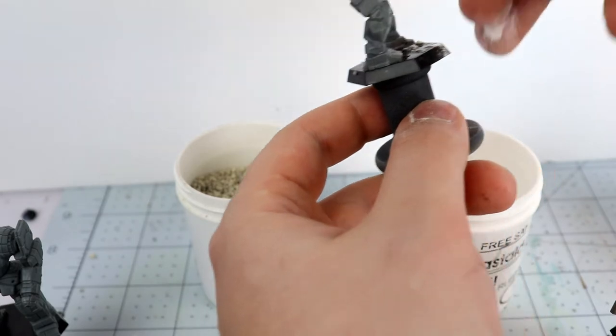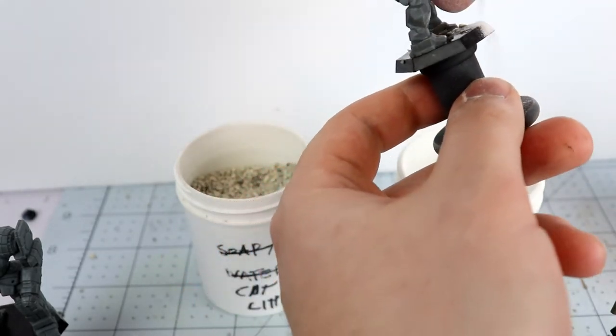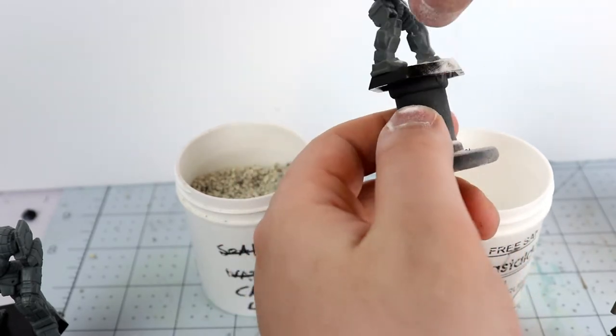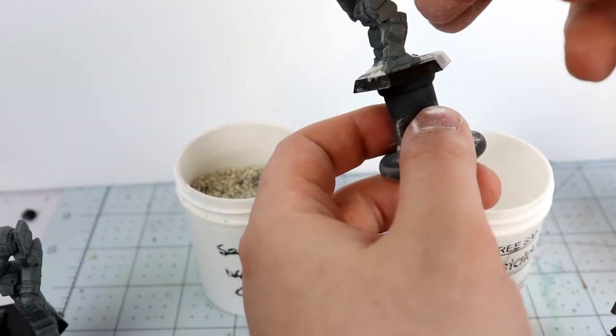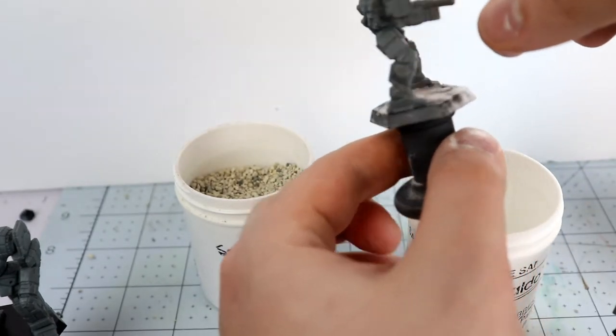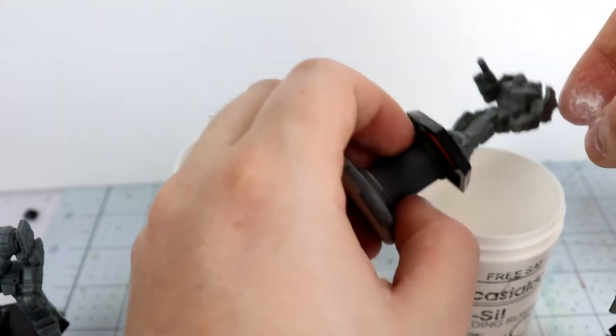The cat litter is applied sparingly — it just serves as larger pebbles to break up the ground cover. I put on maybe a little pinch and shake it unevenly over the base. Then I apply the baking soda afterwards because, as mentioned, it serves as a catalyst: it sets up the glue and holds everything in place.